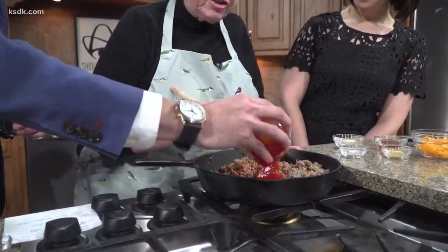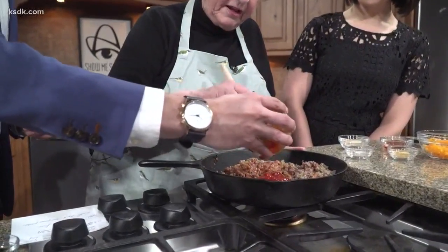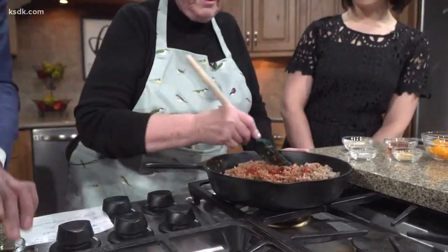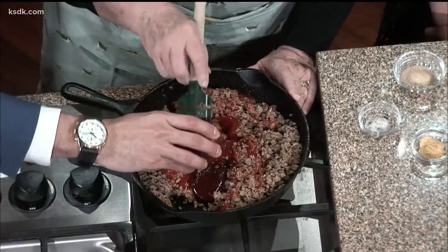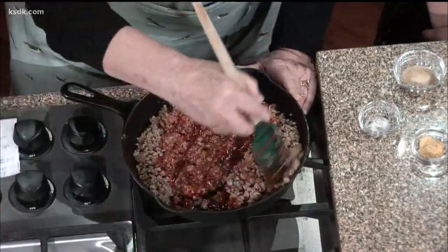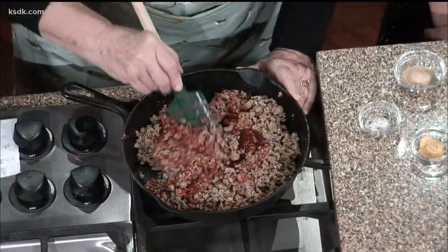We put in tomatoes, now we're putting in ketchup. We're halfway there. Barbecue sauce. You used all these things in yours, too, right? I did the barbecue sauce, the ketchup, and brown sugar. Now what else do you have? Worcestershire sauce.